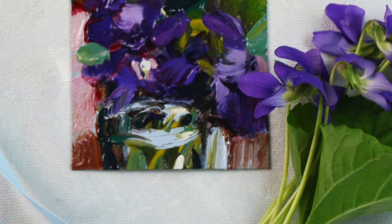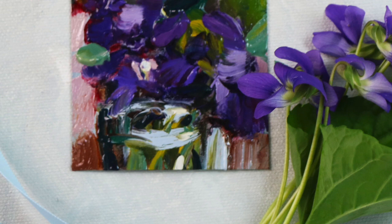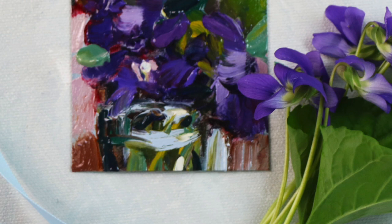Transparent colors tend to make the darkest darks. An opaque black will never be as dark as a transparent black or blue — that's just the way it works with oil and acrylic paint.